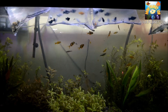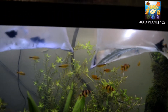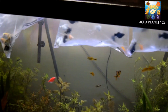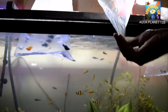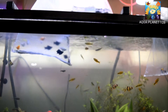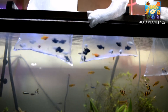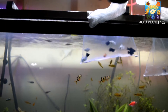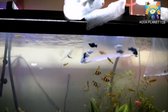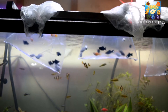We have to acclimate them first so the fish don't get stressed. The angels are stressed but the little mollies are looking fine. I am removing one outer bag so that their temperature may equalize quickly. Now you can see the fish very clearly. I am going to remove all the outer bags from all the bags so we can acclimate them quickly, and you will also learn the procedure of acclimation.